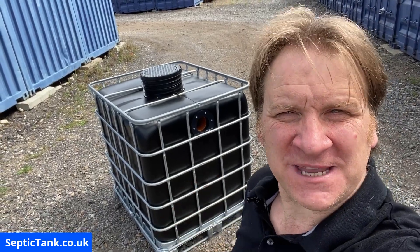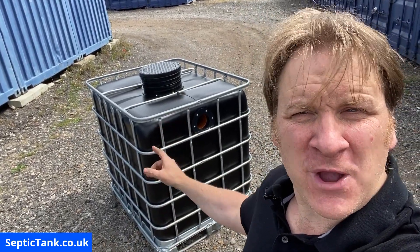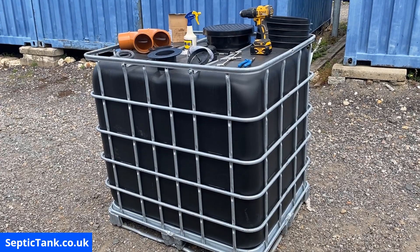Jason here from septictank.co.uk, and in this video I'm going to show you how to build and make your very own small off-grid septic tank. These are all the bits and bobs that you're going to need.